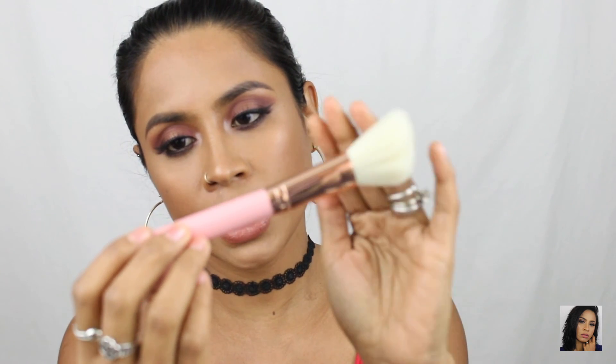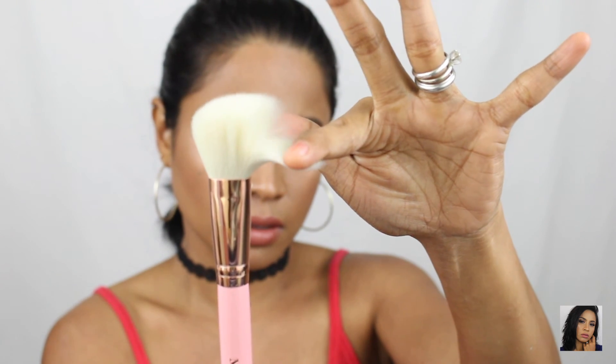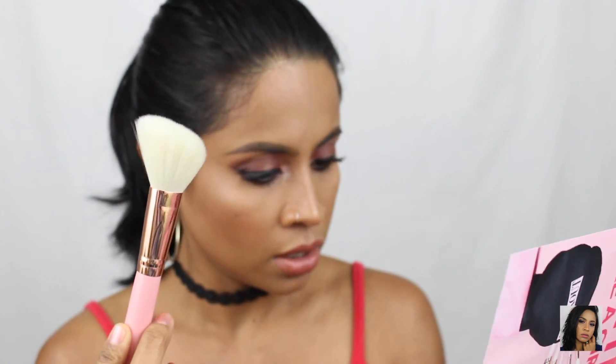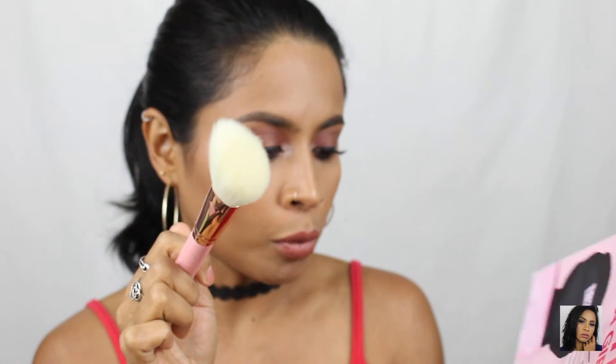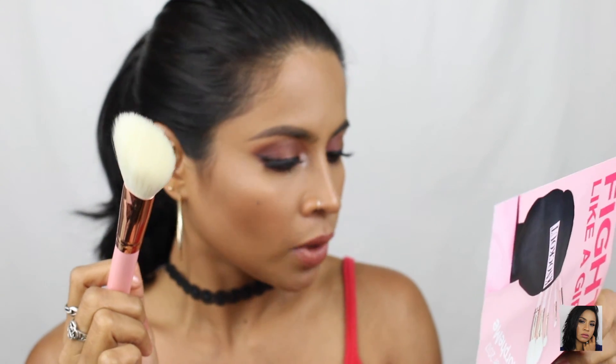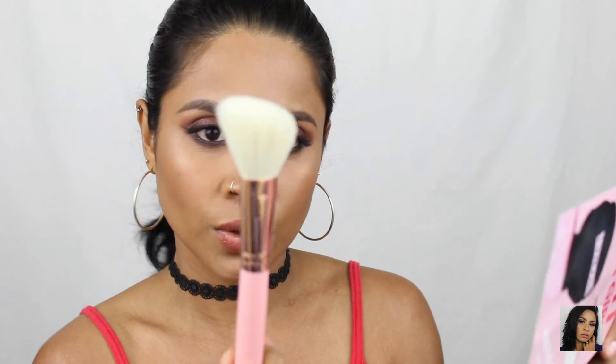The next one is this angle brush — the PK4. It's so soft, look at that! This is a contour brush. 'Pop some pink on your cheek for Pinktober with this contour brush — carve out your cheek or use it for your blush.' So this is a contour and blush brush.